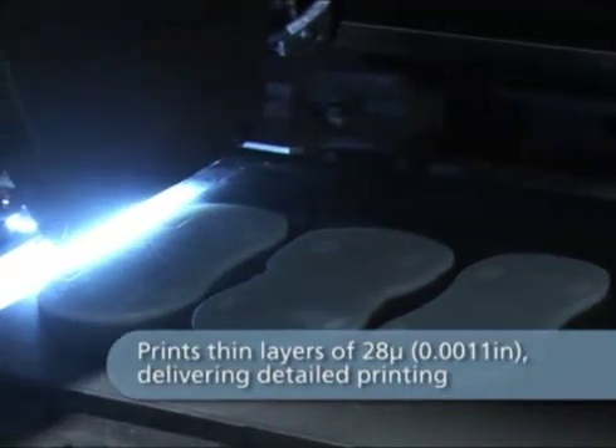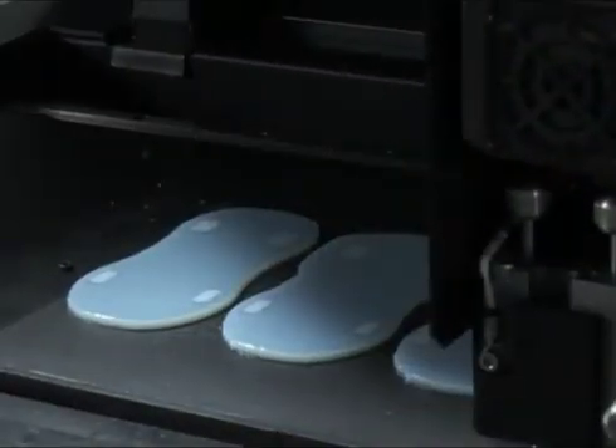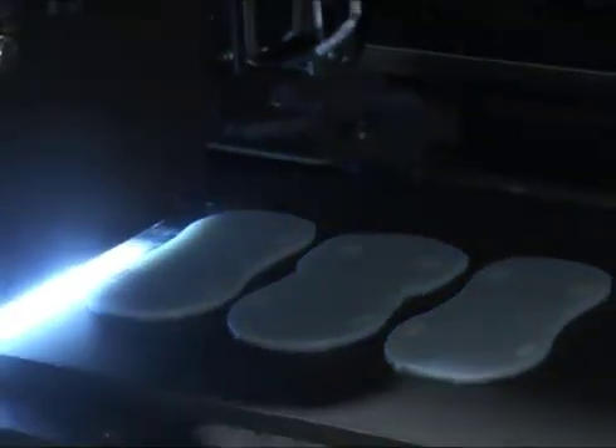When printing starts, Objet's unique PolyJet technology jets photopolymer resins onto the build tray. Each ultra-thin 28 micron layer is cured instantly by UV light. The thin layers ensure fine details and smooth surfaces.